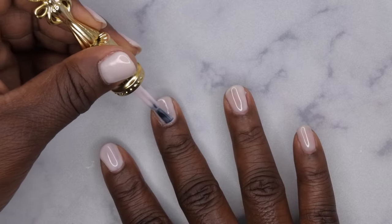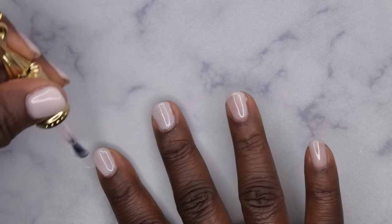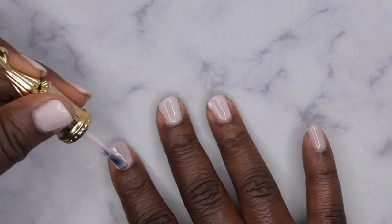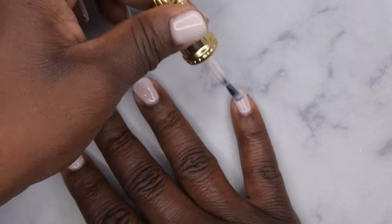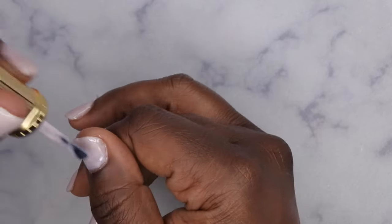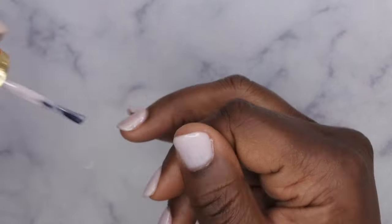Now I'm going in with the second layer of polish, taking my time and being really careful around the sidewalls and cuticles to make sure not to flood them. If you do flood them, make sure you do the cleanup work before you cure your nails. Let me know when was the last time you all did a gel mani — it's been forever for me, but I got tons of compliments on this set and loved it.